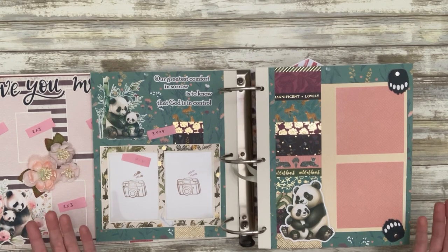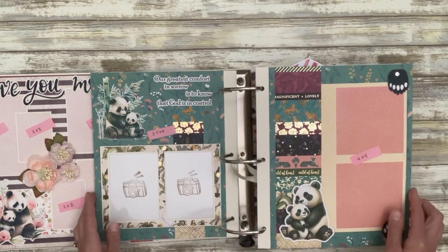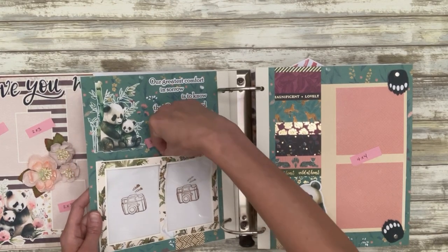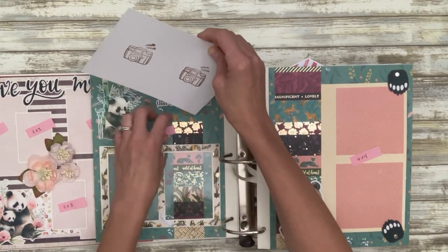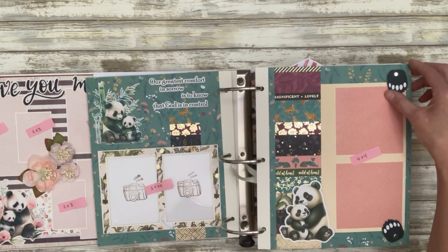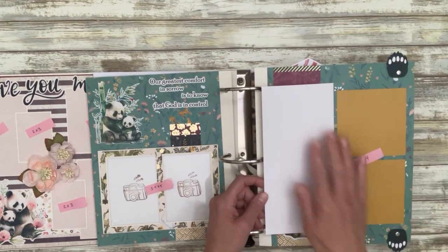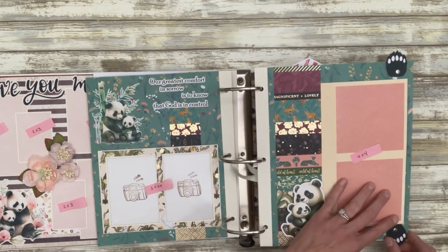If you haven't figured it out by now, she loves pandas. This layout is also a double — here we have a photo frame that comes out so you can adhere a photo to both sides and slide it right back in. Over here we have two four-by-four photo mats, and these little panda paws swing out. This opens and we've got two more four-by-four photos, and this is blank so you could journal, put more photos — whatever you wanted to do.